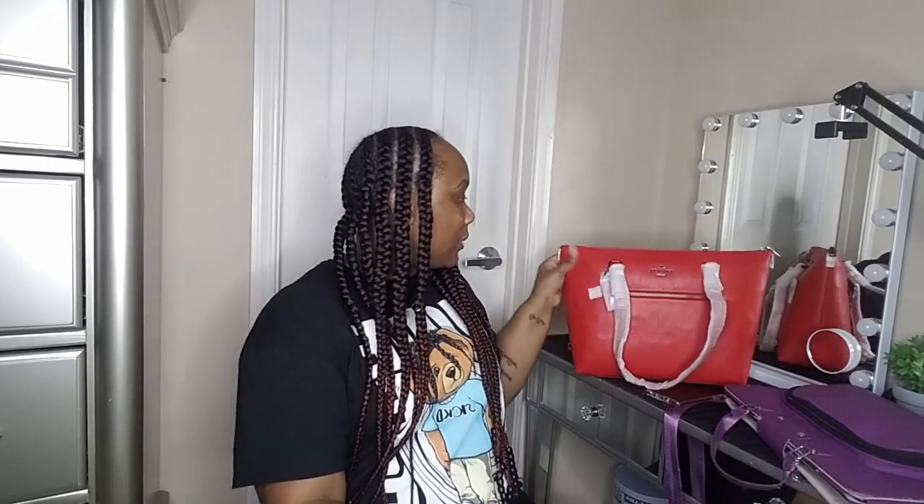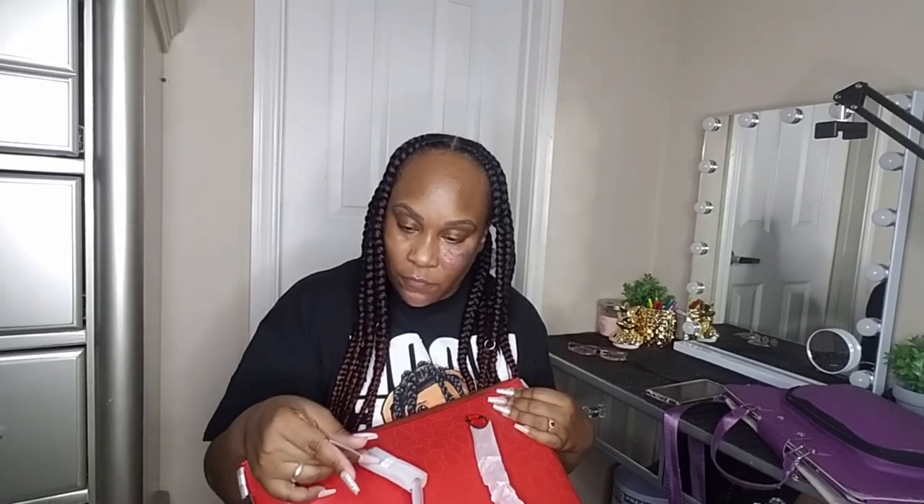I took a lot of time inspecting this bag to make sure I wanted it. It has the little Coach logo right here. This bag normally retails for $378 — I got it for $119 at the outlet. And I also got this matching wallet.